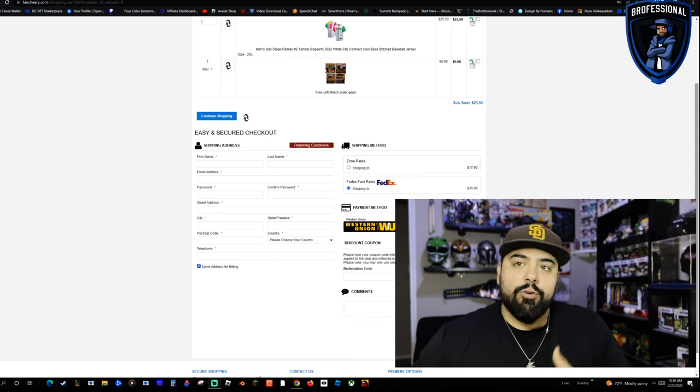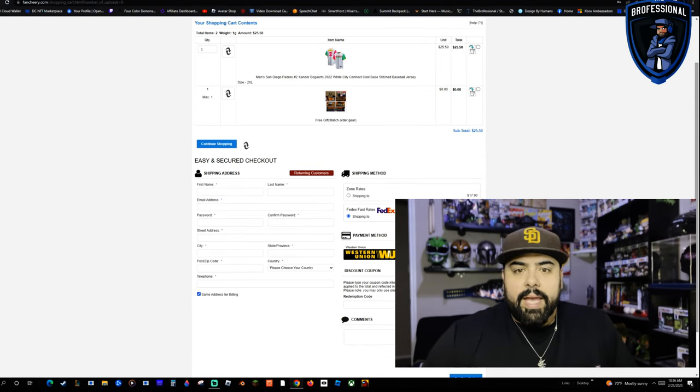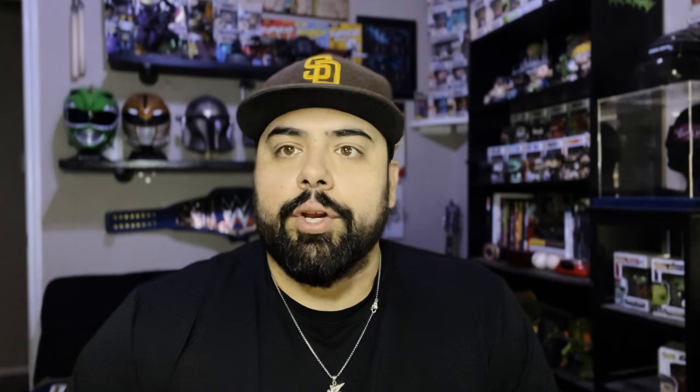This is your order screen, so you put in all your info here just like you would normally. The thing that people get held up on is the shipping method and the payment. There are two different shipping methods. Your first is regular shipping at $17.90, and you're looking at four to six weeks usually. The orders are coming from China — they're coming from overseas — so if your order gets stuck in customs, there's not really anything the company can do. It's different for everybody depending where you are in the country, and if stuck in customs it could take up to eight weeks.